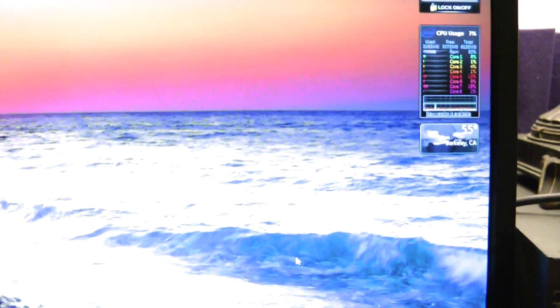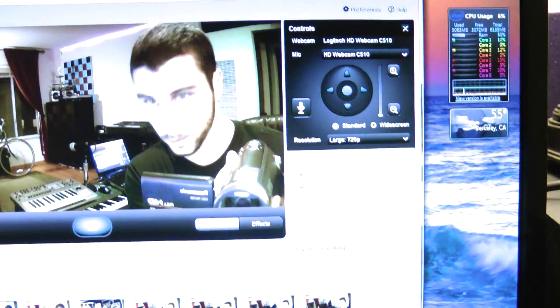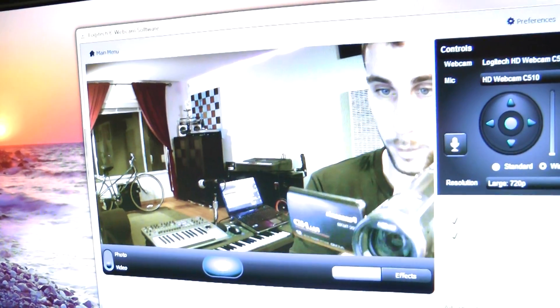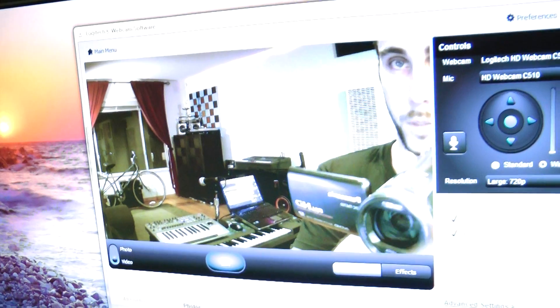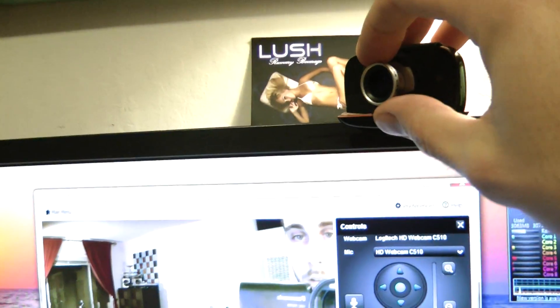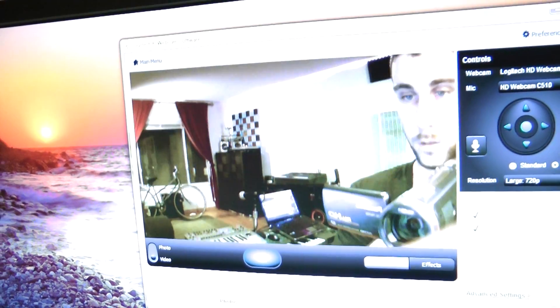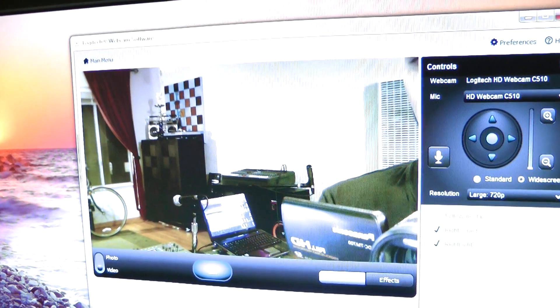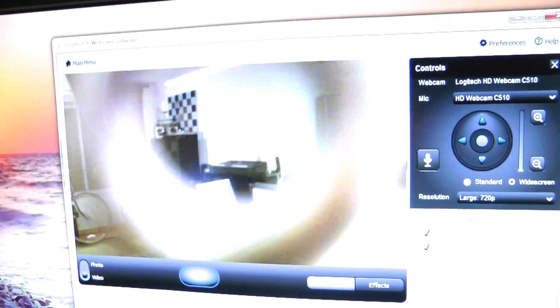If you bring up your software, you get a nice wide-angle look to it. I know it's kind of blown out here because of the computer, but if I take it off — you can see it's a much smaller area. So I'll put it back on.